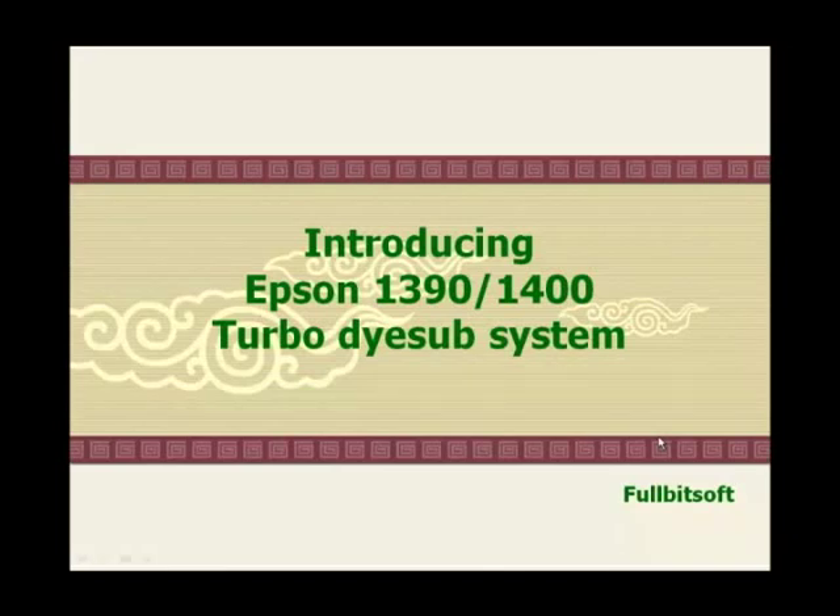Hi, this is Yuzing Kim from 4BitSoft. I will introduce the Epson 1390 Turbo Dye Sublimation System.